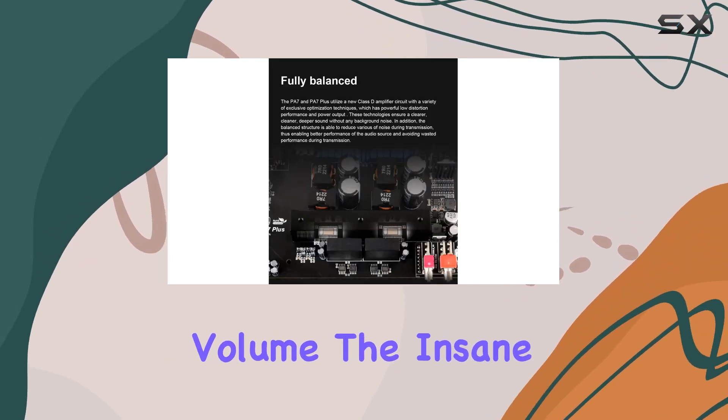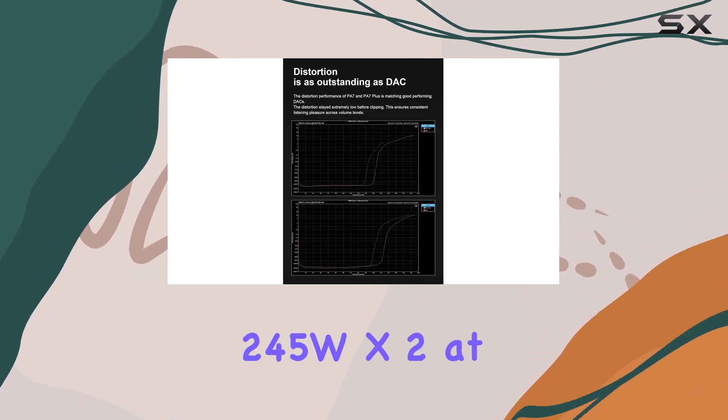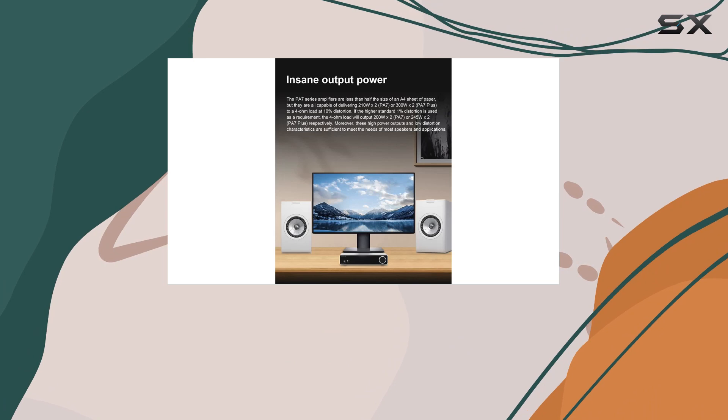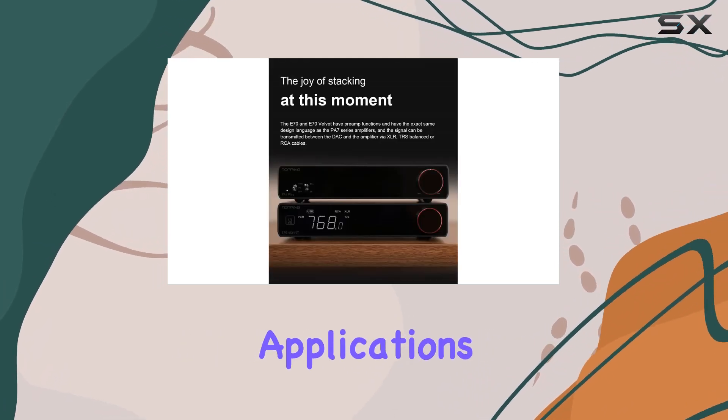Speaking of volume, the insane output power of 300WX2 to a 4-ohm load, 245WX2 at 1% distortion, means this compact amplifier can meet the needs of even demanding speakers and applications.